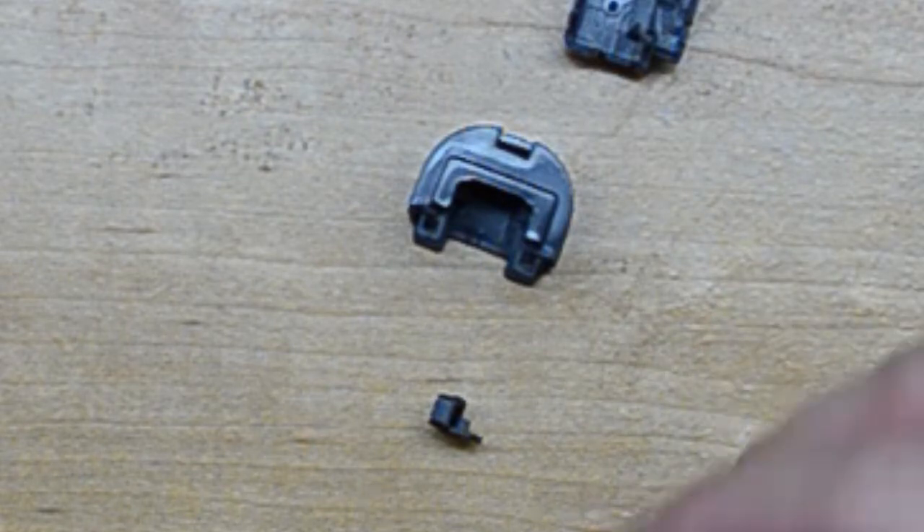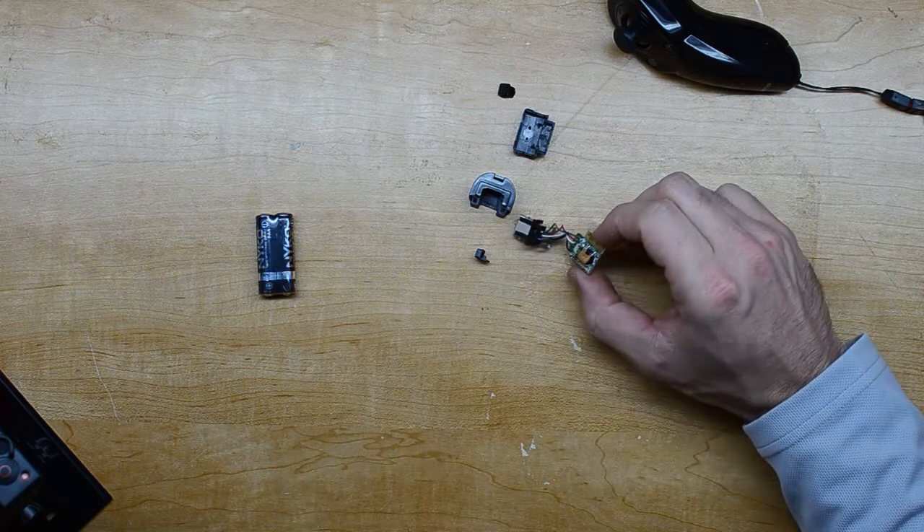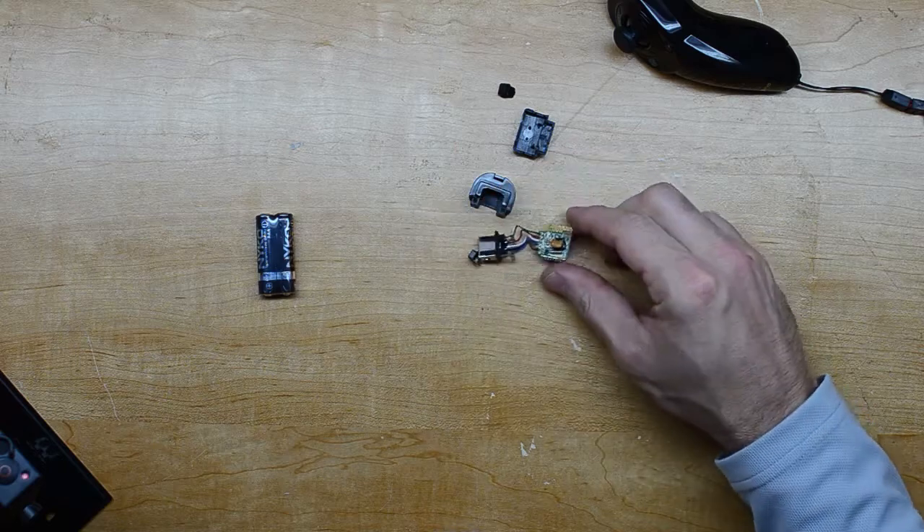Here we have the board, which already has these leads soldered onto it.